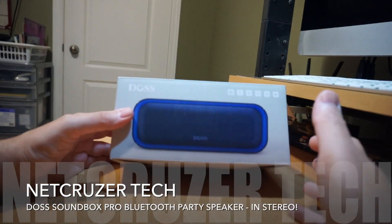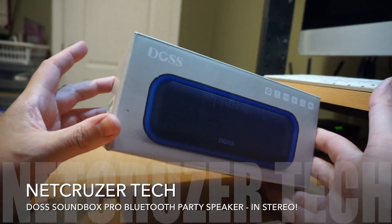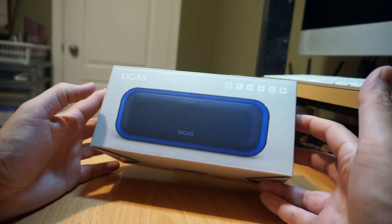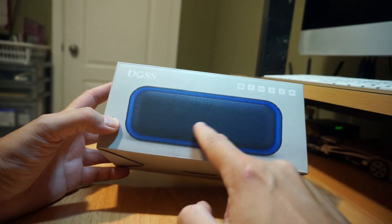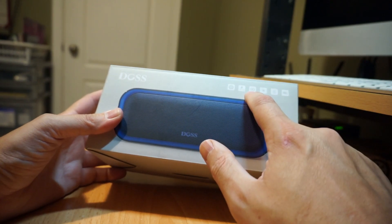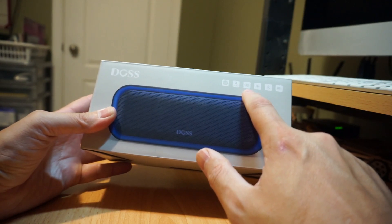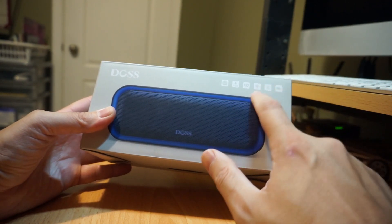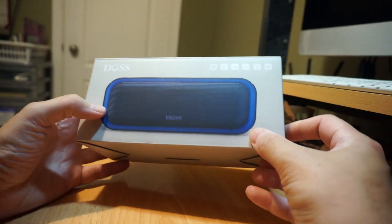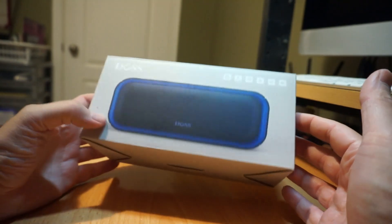Hello folks and welcome to Netcruiser Tech. Today we're going to talk about a Bluetooth speaker by the company DOS. This is called the Soundbox Pro and it's a Bluetooth speaker with a dual driver design. It does have an extra bass button. It is splash proof. It does do Bluetooth pairing with multiple speakers to allow a stereo effect, so we'll talk about that and test that out. It does have a light — this lighted ring actually changes different colors. It is a Bluetooth speaker and it gets 12 hours worth of battery life.